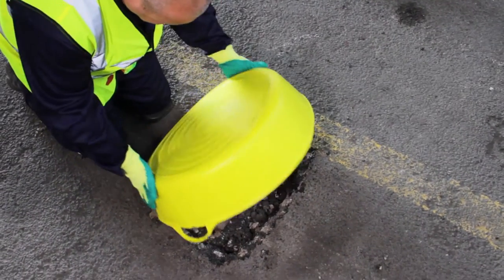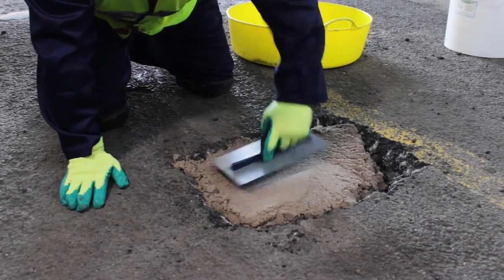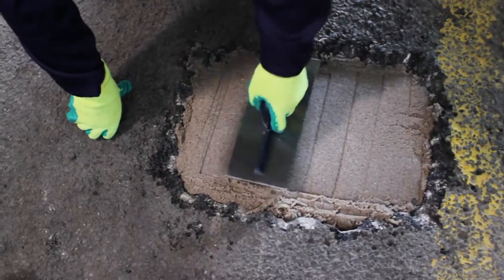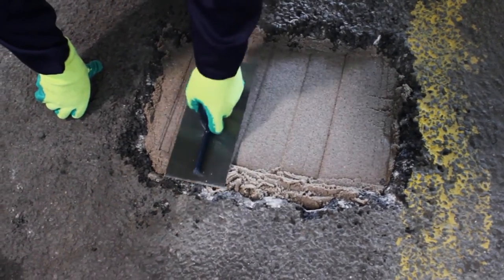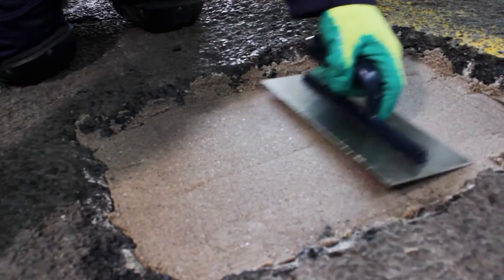Infill deep holes, repair damaged flooring and build up unlevel surfaces with the easy-to-use Resistol Deep Fill Epoxy Repair Mortar. Available in a natural sand or dark grey colour, the Deep Fill Repair Mortar is suitable for masonry, ceramic and concrete substrates in both interior and exterior environments.